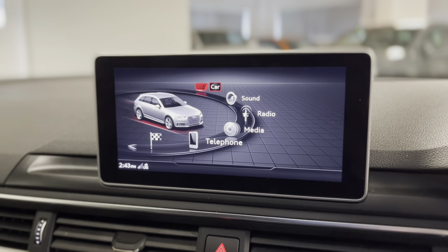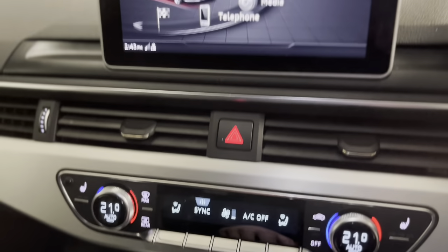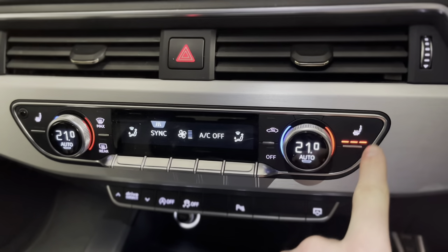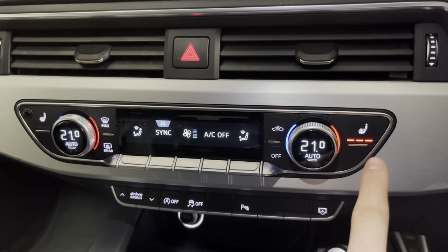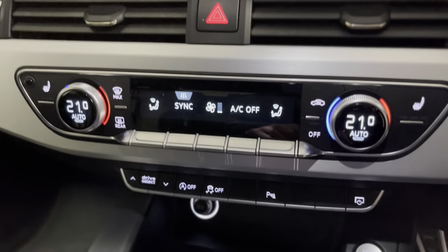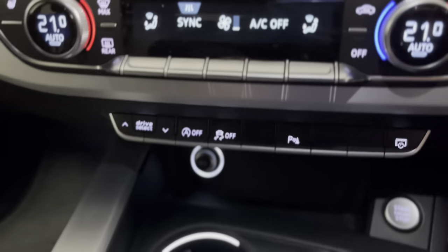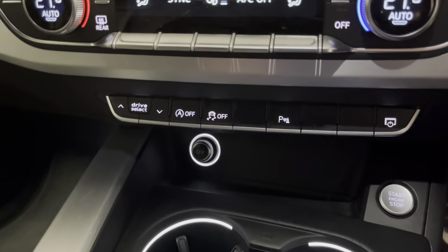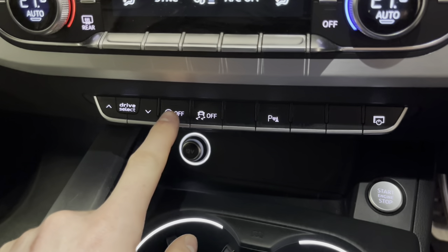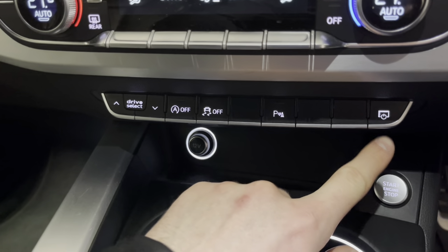You just need the appropriate data cable plugged in through the USB. Moving further down we've got dual zone climate control with heated front seats and three levels of control. There are haptic touch buttons along here as well which all feel really high quality. There's a drive select quick selector for use on the go, start/stop, traction control deactivation, parking sensors, and a button to turn the screen off.